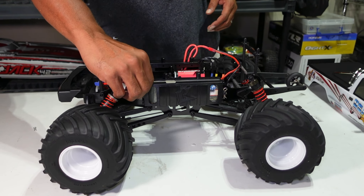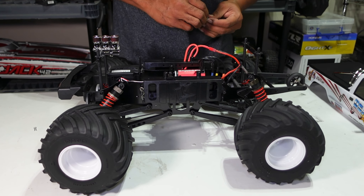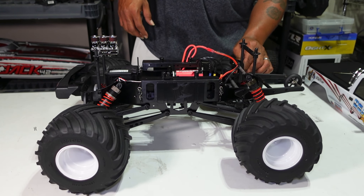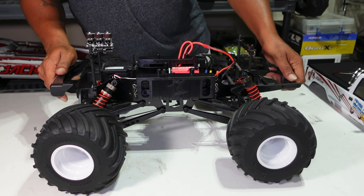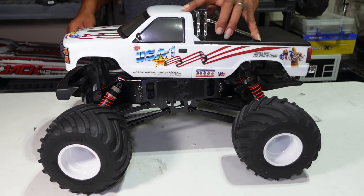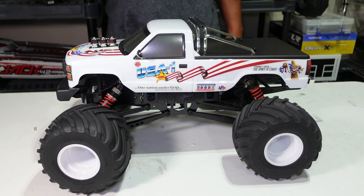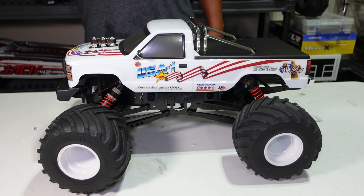There it is — I won't hold you all much longer. I was going to do some b-roll and if the video isn't too long after editing I'll throw in 20-30 seconds of it. I'm glad I found out about the battery tray — that's epic. It's got metal threaded body posts and shocks as well. Alright, there it is — the Kyosho USA-1 monster truck. Like, comment, subscribe — YouTube in a minute.